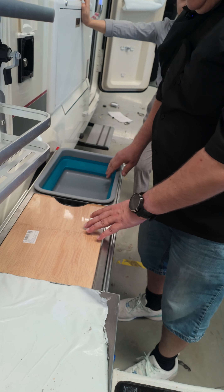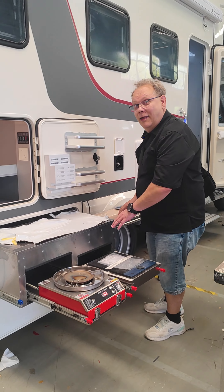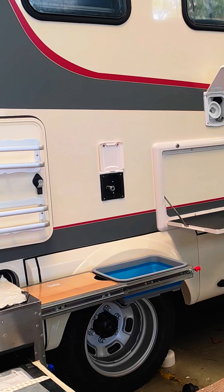This is lucky — if I have this RV, I will not be standing here cooking, it will be my wife. I love it, this is really nice. But if you are off campsite, then this is very handy.